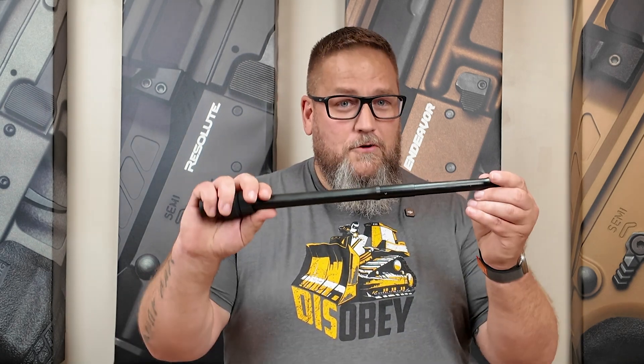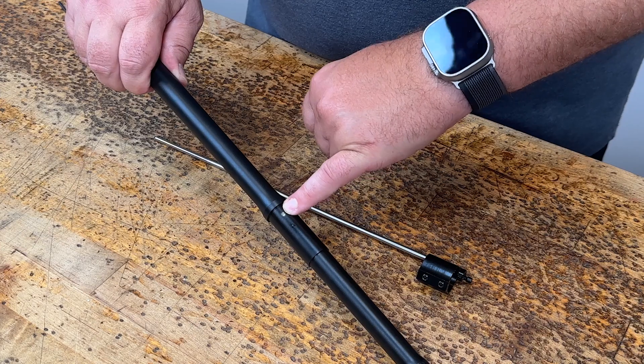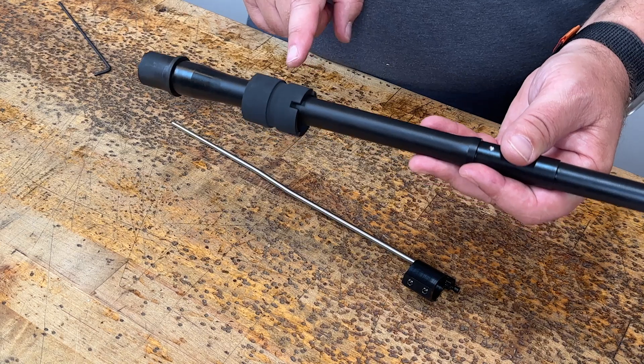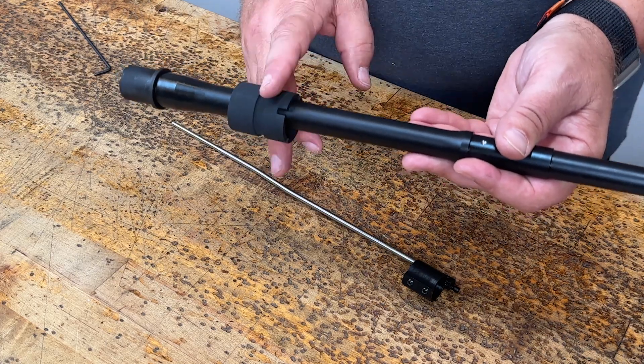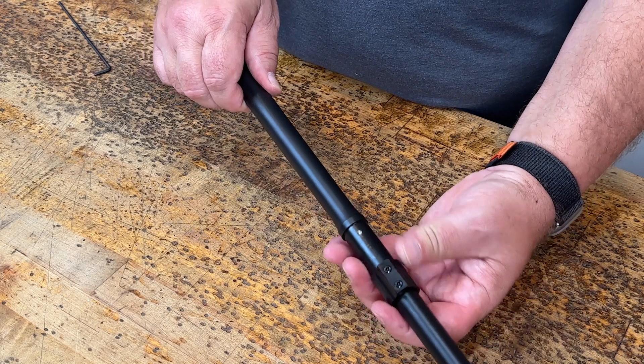Now we're one step closer to installing it on the barrel. The next step gets overlooked by way too many people. You have your barrel — hopefully it's a CMMG — and hopefully you're going to have some sort of detent or recess in the barrel that helps you align the gas block. But before you even try to put the gas block onto the barrel, make sure that your barrel nut is on the barrel first. I've seen so many people install a gas block, then go to put their handguard on and realize they didn't have their barrel nut on yet and have to take everything back off. So before you put the gas block on, get that barrel nut on there.